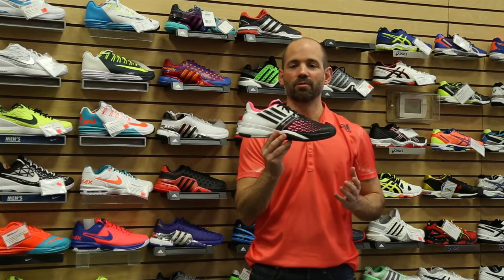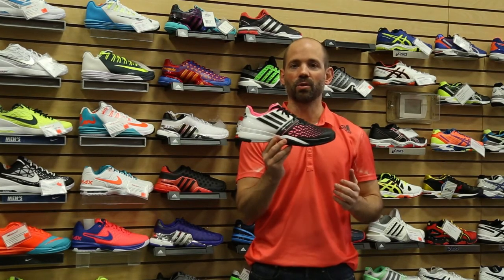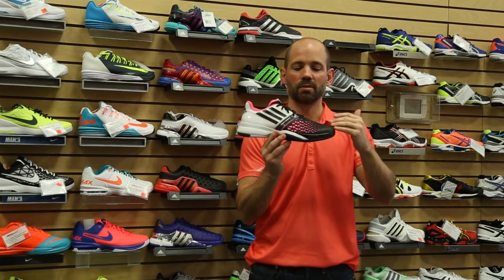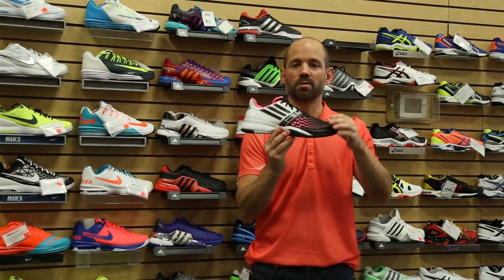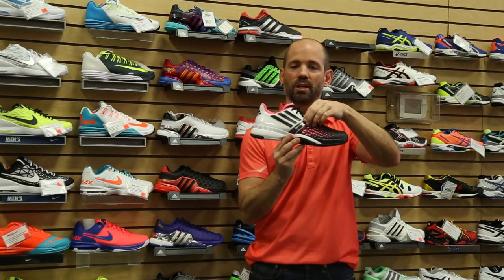Next up is the adiZero Feather. For us, this shoe is all about being lightweight and fast out on the court. The shoe features a KPU upper that's all about stability, but it also has a nice breathability component.